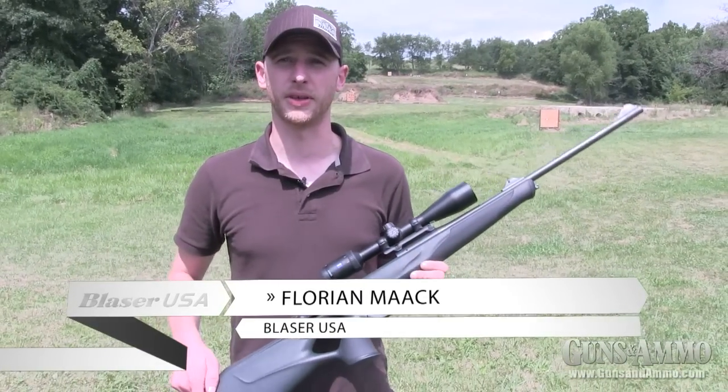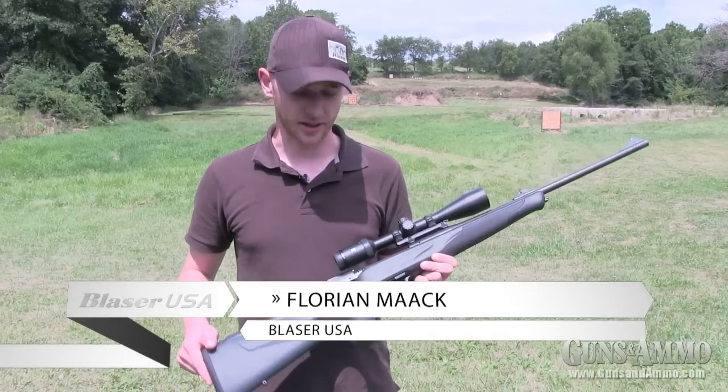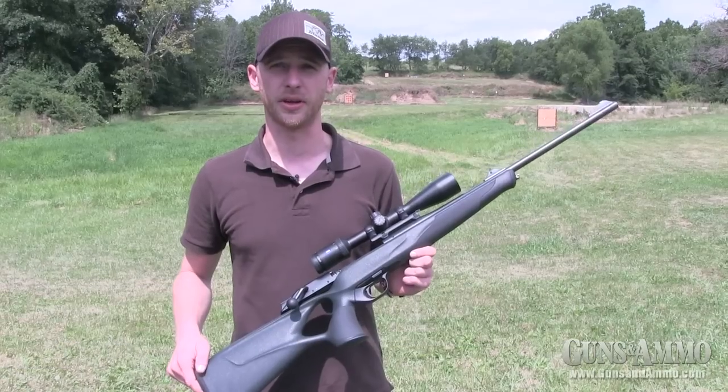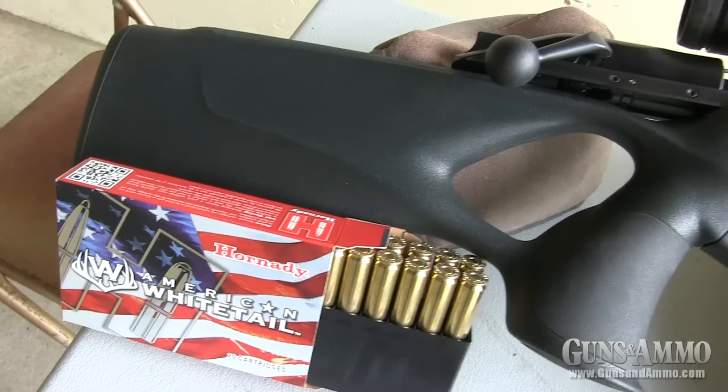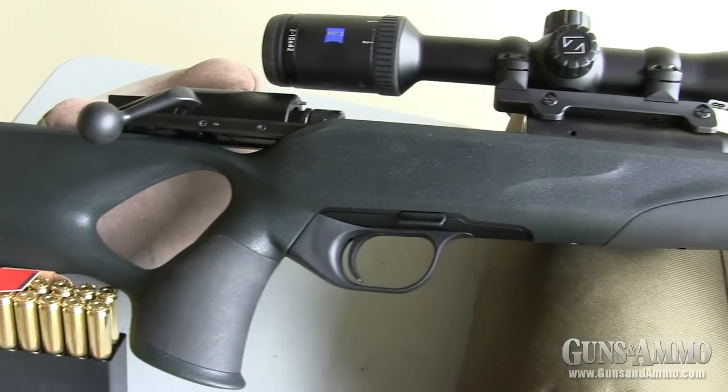Hi everybody, my name is Florian Mark. I am head of marketing of Blaser USA. I would like to show you today the Blaser R8 Professional Success, our latest model of the R8 bolt-action rifle.